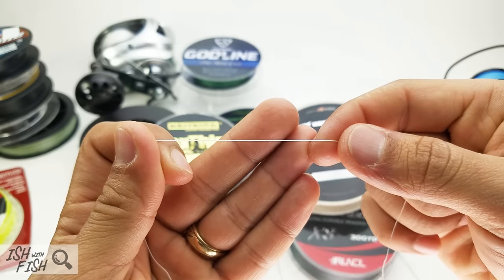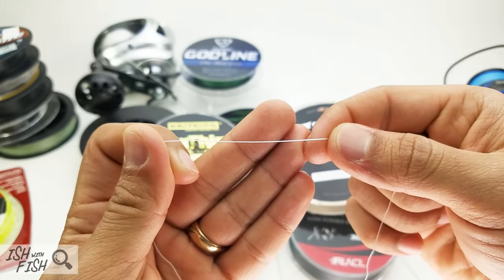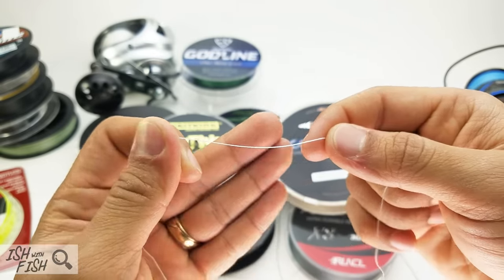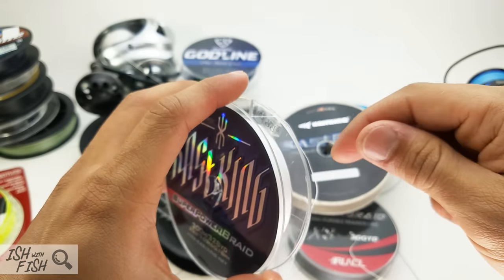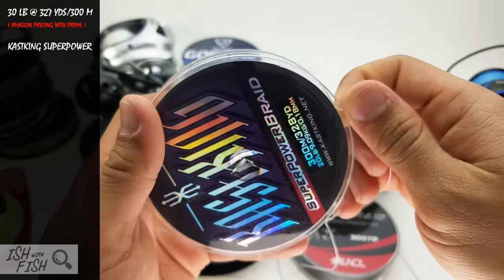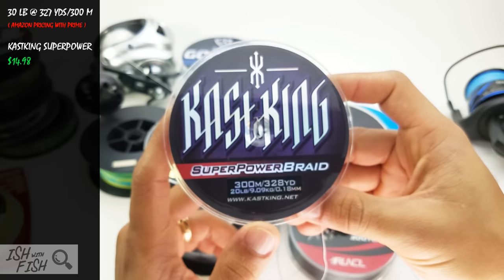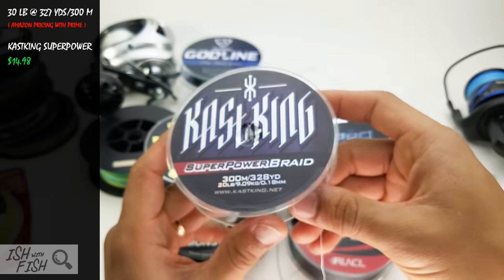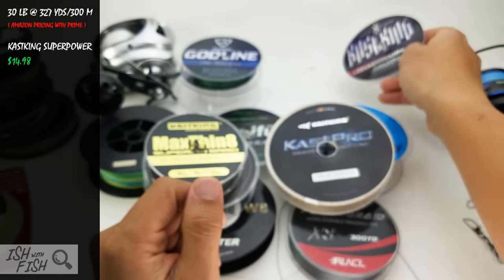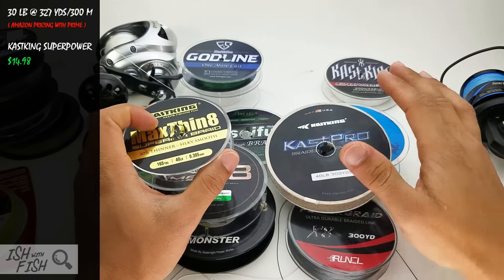Some braids actually hold memory — we'll get to that. But this braid, if you're on a budget and want to try a braid for the first time, I definitely recommend it, particularly in white — because most of these braids bleed like crazy. The Super Power has a base white with a color dye applied after. If you have gear you care about, don't get any color but white. About $15 for a 300-yard spool of 30-pound test. I like it for bottom jigging, vertical jigging, or crab snaring, which is common on the West Coast.